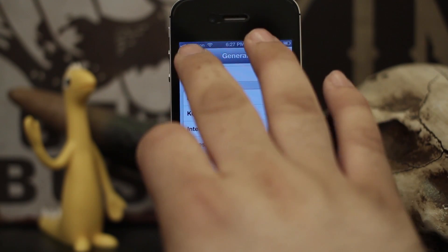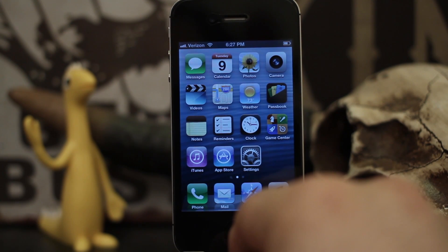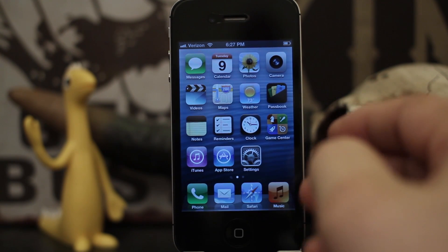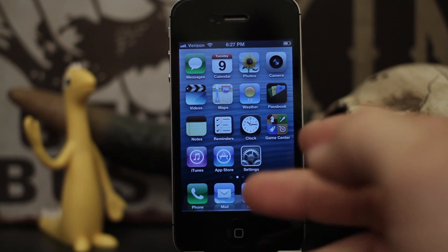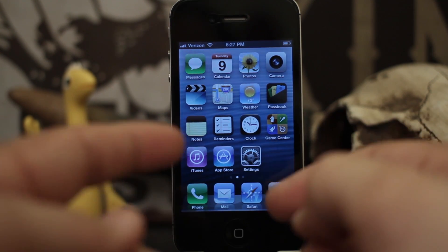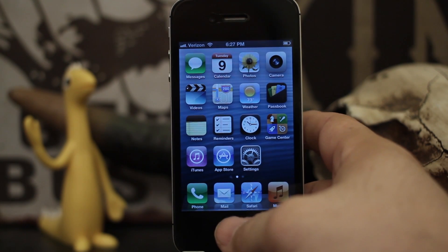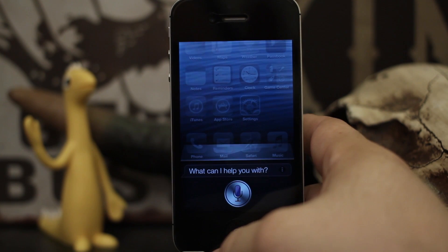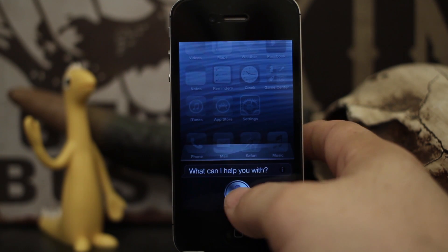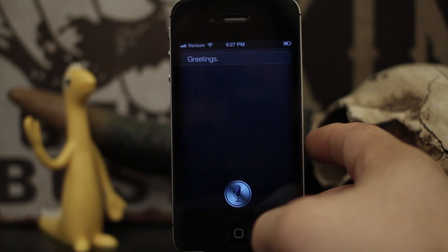Once you've done that, you're all set up and ready to go. You can give Siri a try immediately, but if it doesn't connect, keep trying or reboot your device — that often helps. Make sure you reboot tethered though, because this is a tethered jailbreak for iOS 6. And then you should get to the point where it works.